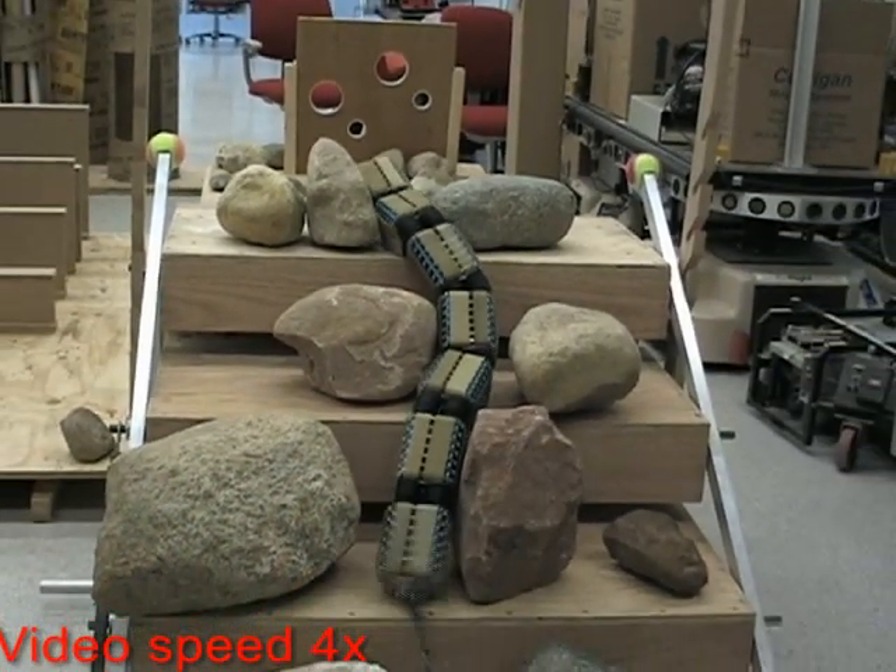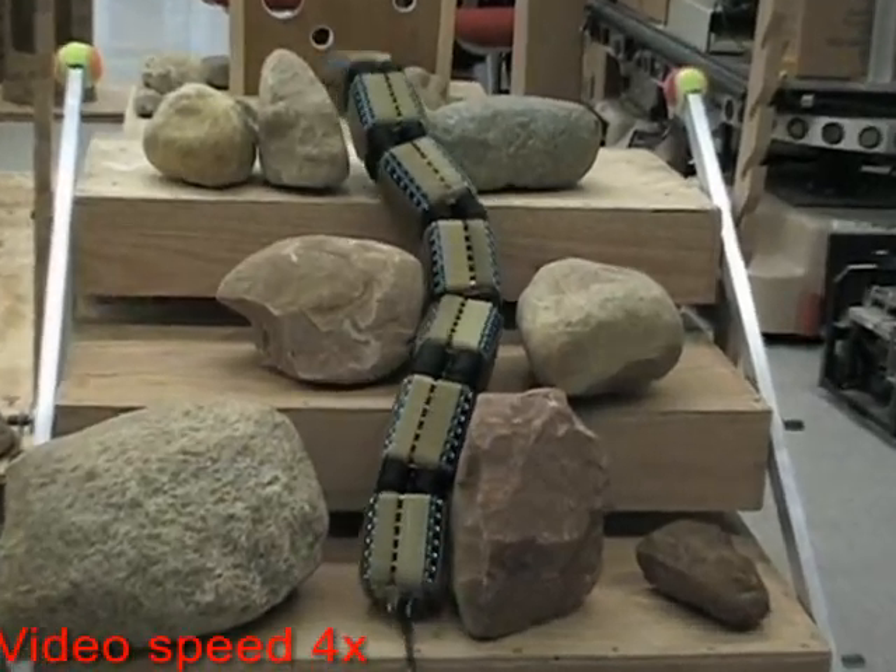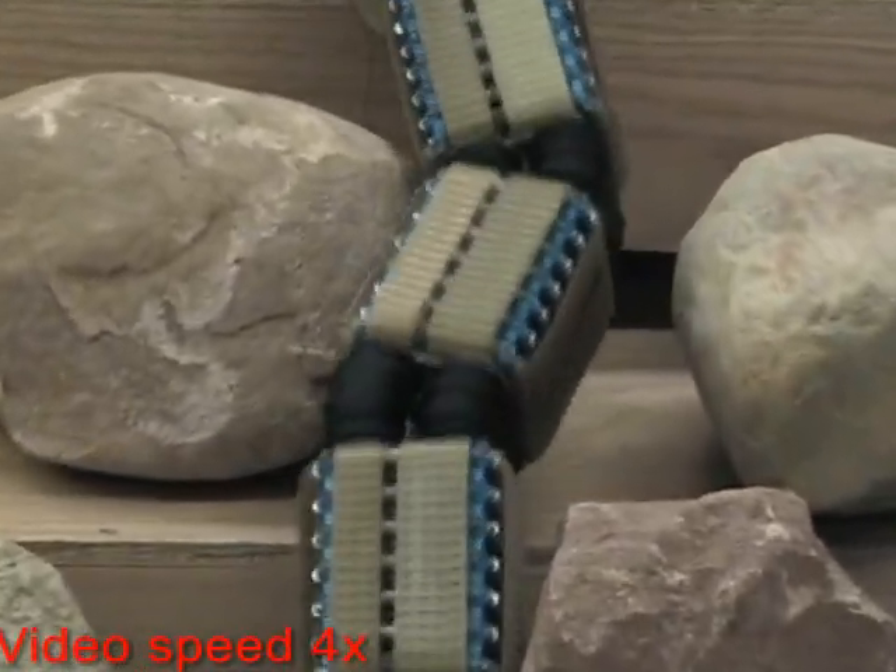Moving tracks on all 4 sides help assure that wherever the OT-4 is in contact with the environment, it is propelled forward rather than being hampered.